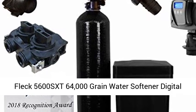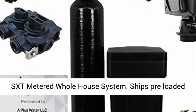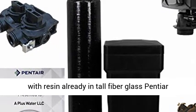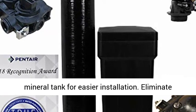FLECT 5600 SXT 64,000 Grain Water Softener Digital SXT Metered Whole House System. Ships pre-loaded with resin already in the tall fiberglass Pentair mineral tank for easier installation.